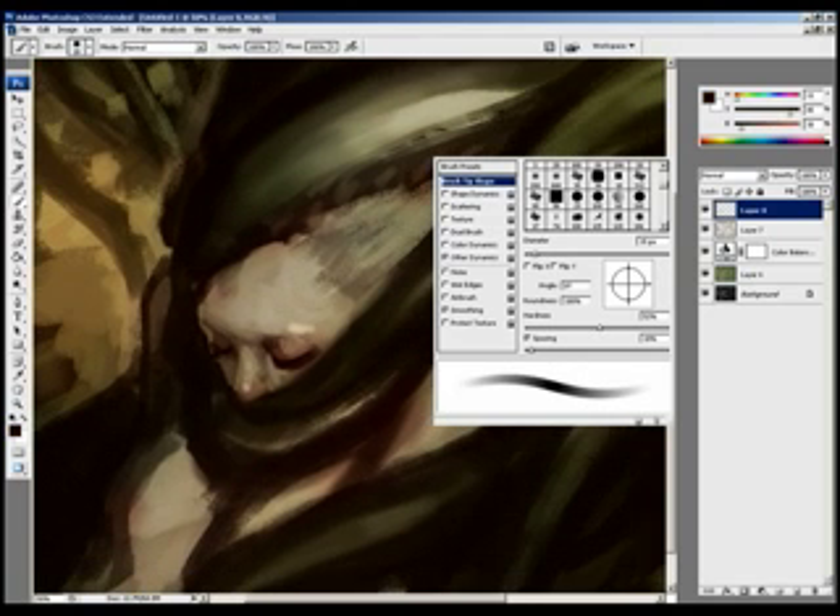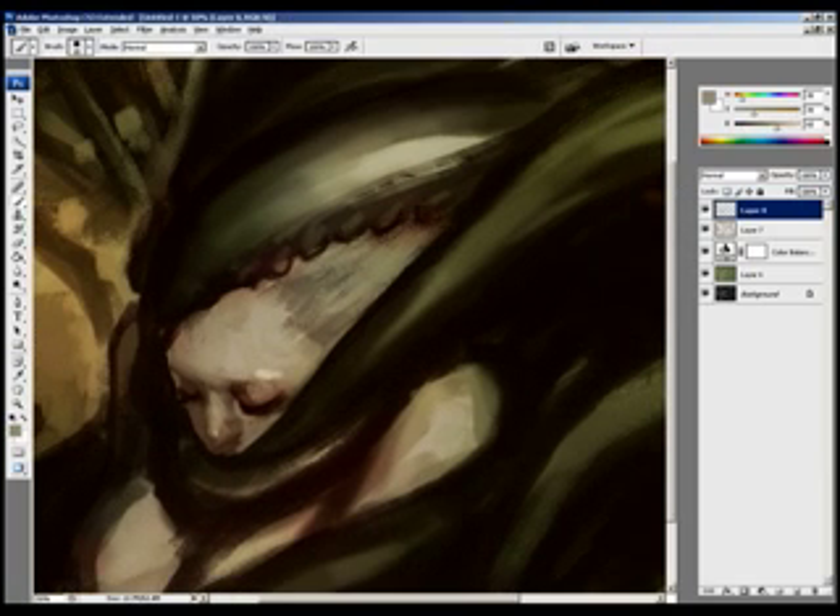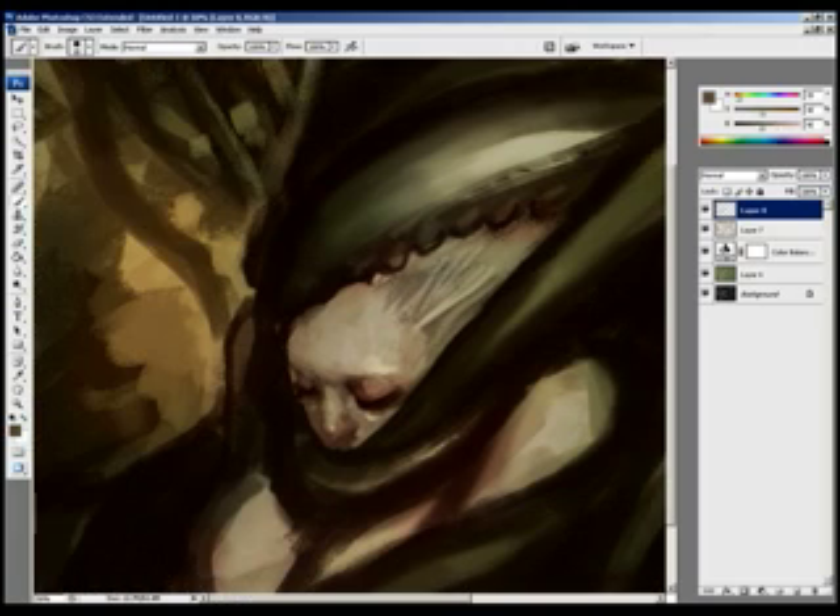Since I have such a short deadline, my goal is to first make the image readable, and then use the rest of my time to just polish it. This way, I can stop at any point and say it's done.